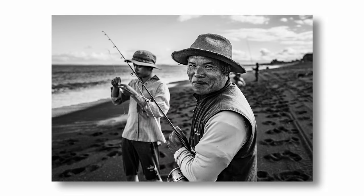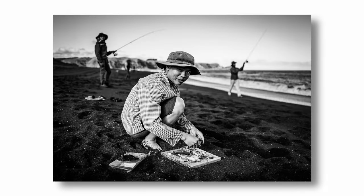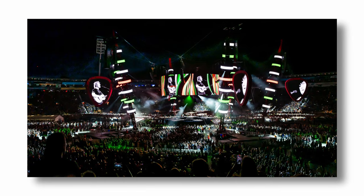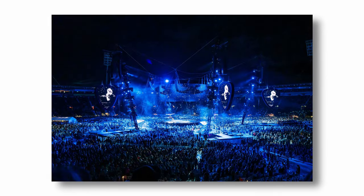Once the Q2 was back with its weather-sealed body and lens, I decided reluctantly to sell the Leica Q. Since getting the Q2 back, I've used it extensively to shoot protests, street photography, sports photography, weather events, landscape photography, macro photography, nightscapes — you name it. Anything and everything.